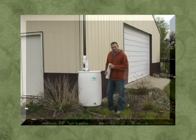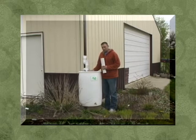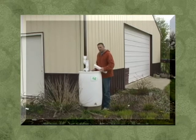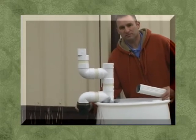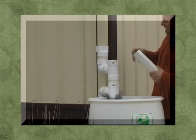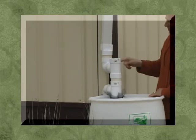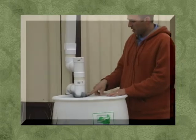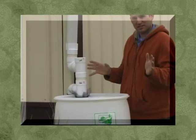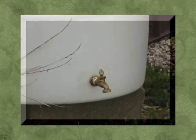Now that we have our rain barrel built, it's time to install it and connect it to our existing downspout. Once you have it level and sturdy, mark on your downspout the top and bottom points where you'll make your connection. Cut your downspout and install it into the top part to let water come in. Once your barrel fills up, the overflow will take the water back into the existing downspout and carry it away from your house, just as it did before. Make sure your spigot is turned off so the barrel holds water during your first rain event.